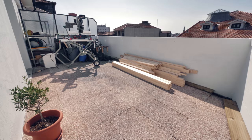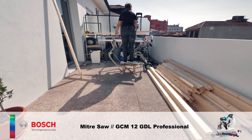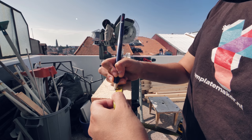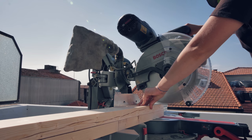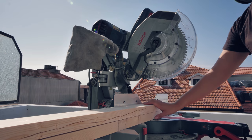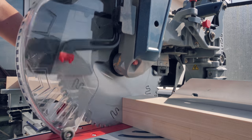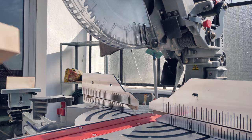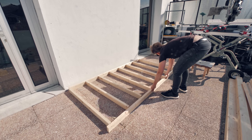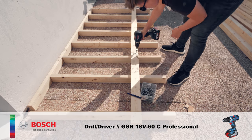I bought three big beams and asked my lumber store to slice them into smaller parts. We don't have 2x4s in Europe so the best way to save some money is to buy large beams and cut them. Here I was using the miter saw to square and cut the pieces to length so I can start assembling the structure for the floor, walls and ceiling. This project is pretty much all about cutting and screwing pieces together, so be prepared to drive about 500 stainless steel screws.